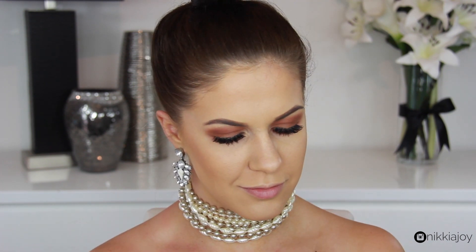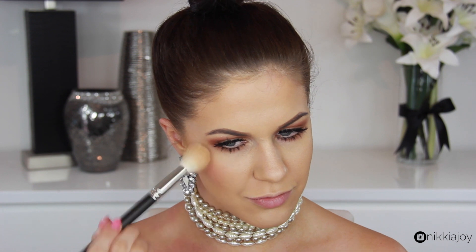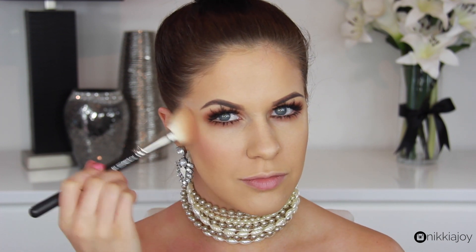And then, to add a little bit of color to the cheeks and create that pink glow that she has going on in the shoot, I'm going to apply this MAC blush. This is the color Desert Rose, and it's the perfect dusky pink.